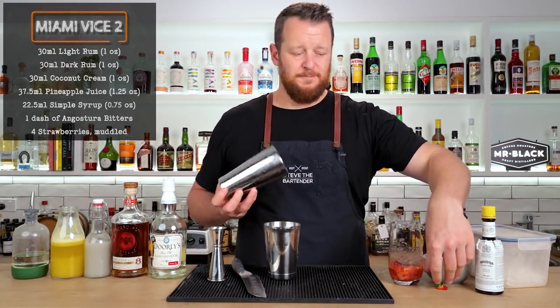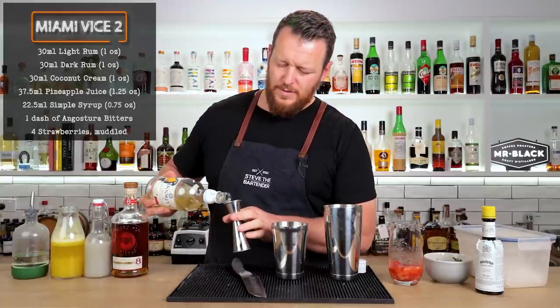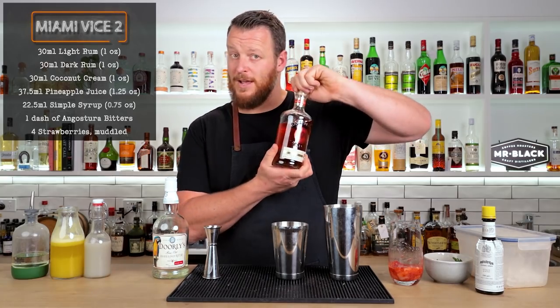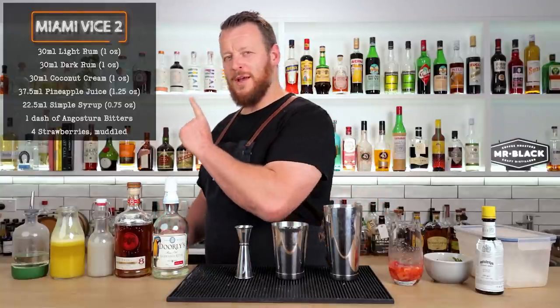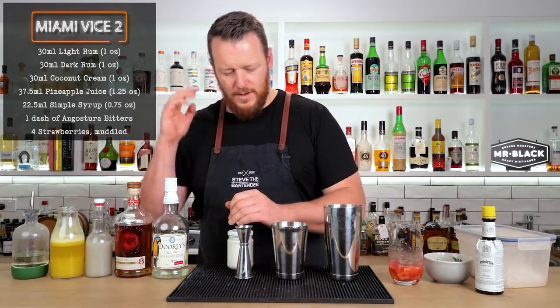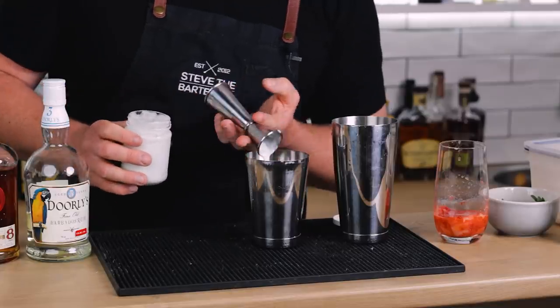Now shake the rest of my ingredients. The recipe I'm using, featured on punchdrink.com from The Broken Shaker, calls for 30ml (one ounce) of a light rum. I'm using Doorly's 3, an aged rum, Cati 8 — 30ml, one ounce. I was almost about to make a mistake and use cream of coconut, but it's actually unsweetened coconut cream. So that was a very close call — otherwise this would have been quite sweet. So 30ml, one ounce of unsweetened coconut cream.